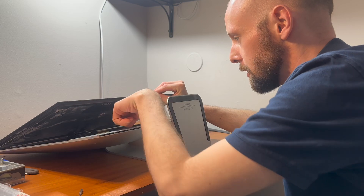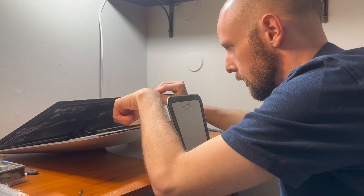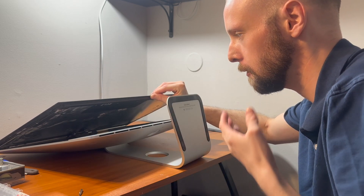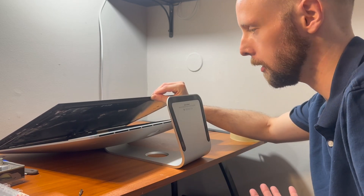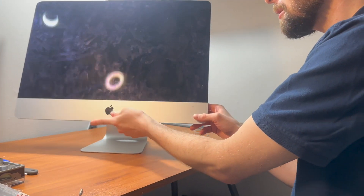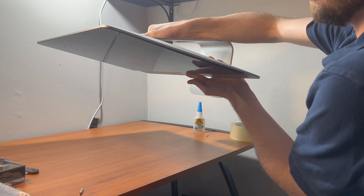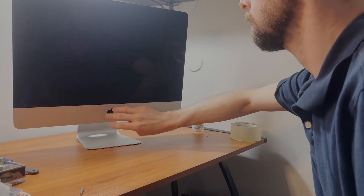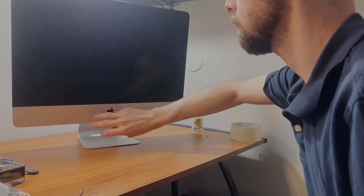These two magnets really pull the screen down hard enough on the bottom that it clicks into place, and it feels like it's not going to fall off anymore. Let's test it out. Let's see if this magnet configuration is good. Seems pretty sturdy to me.